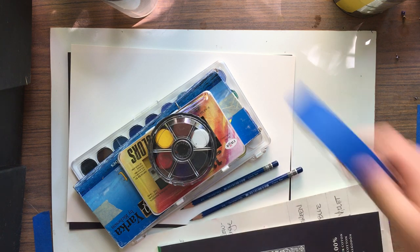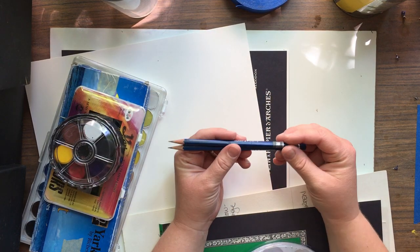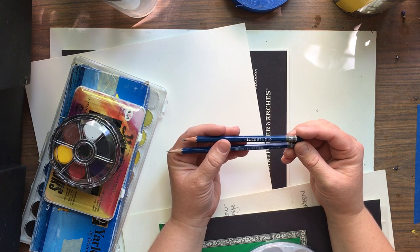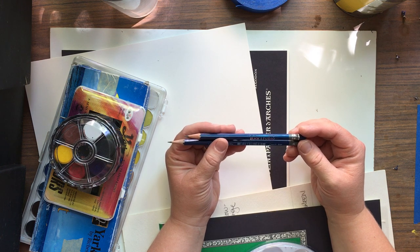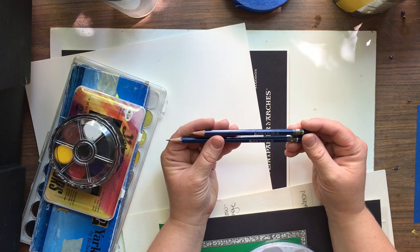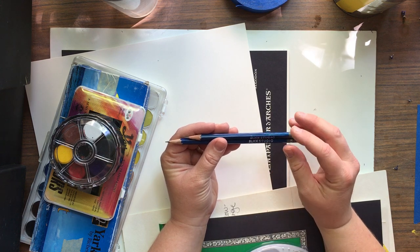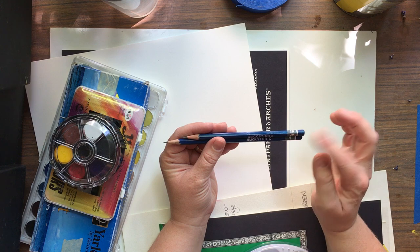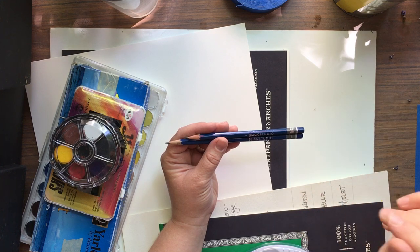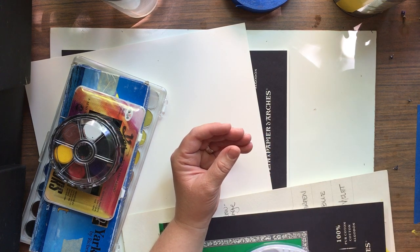You need only a couple of things to do watercolor, at least it seems that way. A good pencil is always nice — if all you have is a 2HB regular Ticonderoga yellow school pencil, that will work. These are Blick studio pencils, one's a 2B, one's an H. You don't want a pencil that's too hard or too soft — 2B, H, or HB will all work.